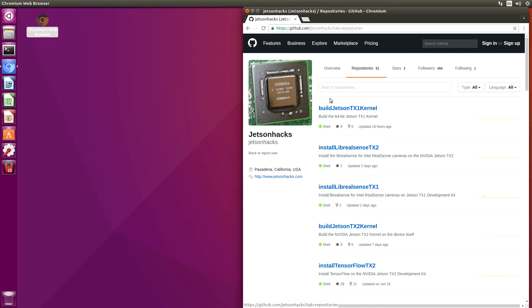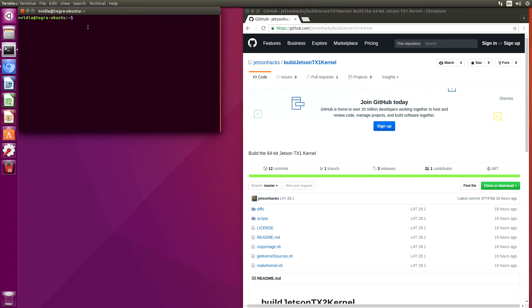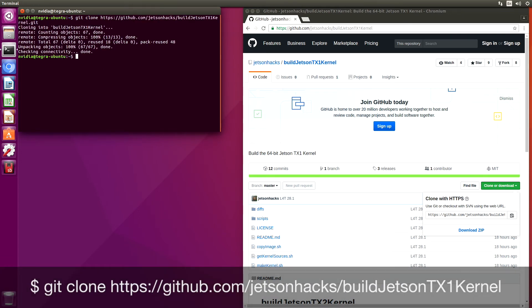There is a repository to build the Jetson TX1 kernel. There's also one to build the Jetson TX2 kernel. Since we're on a TX1 kernel, we select this one. Open up a terminal, git clone — let's grab this address and paste it here. Now we switch over to that repository's directory.